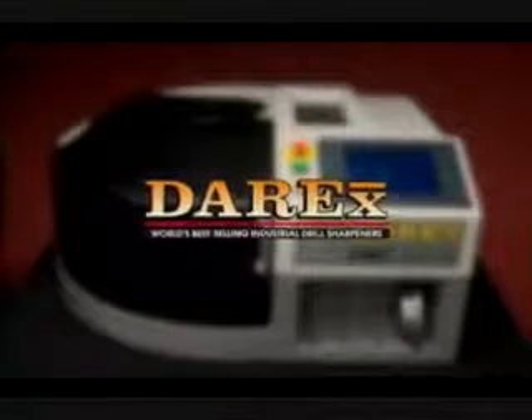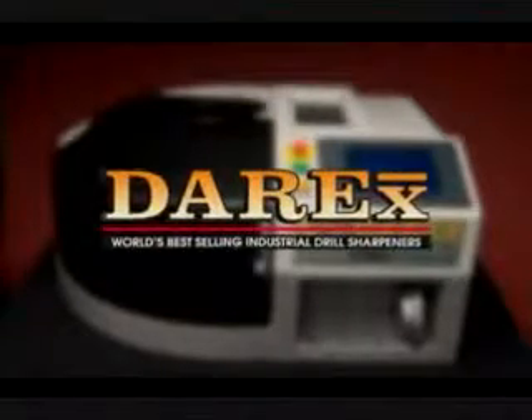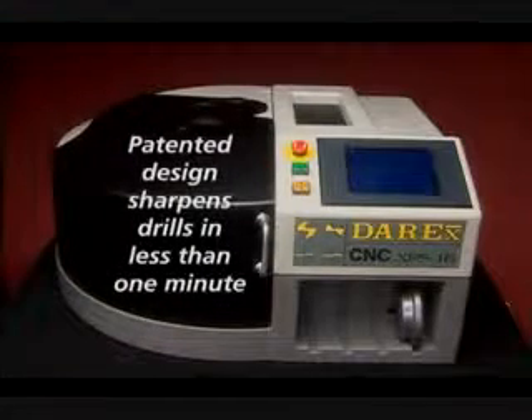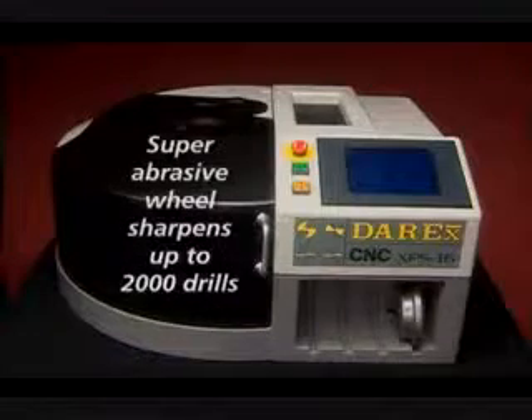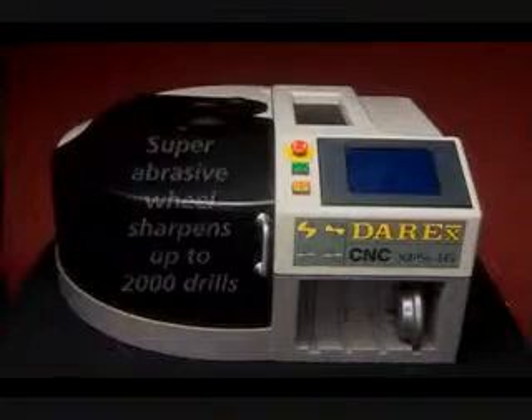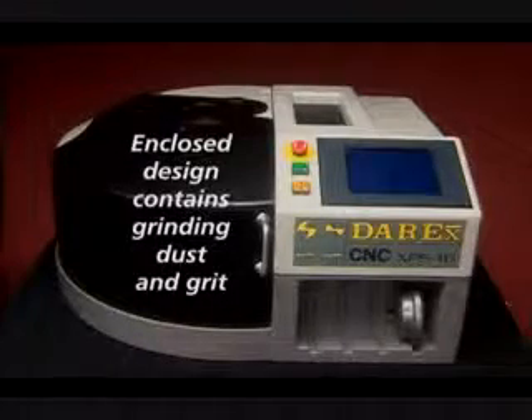Congratulations on your purchase of Derex, the world's best selling industrial drill sharpener. The XPS16CNC features a patented design that sharpens drills accurately in less than a minute. The super abrasive replaceable sharpening wheel can sharpen over 2,000 drills and the enclosed design ensures that grinding dust and grit are contained.